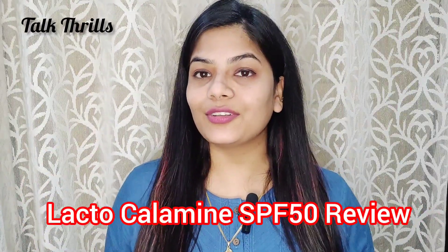Hey guys, welcome back to my YouTube channel. Today's video is about Lacto Calamine sunscreen which is SPF 50. It has lemon extract and kaolin clay. Lemon extract, as you know, works on skin lightening.